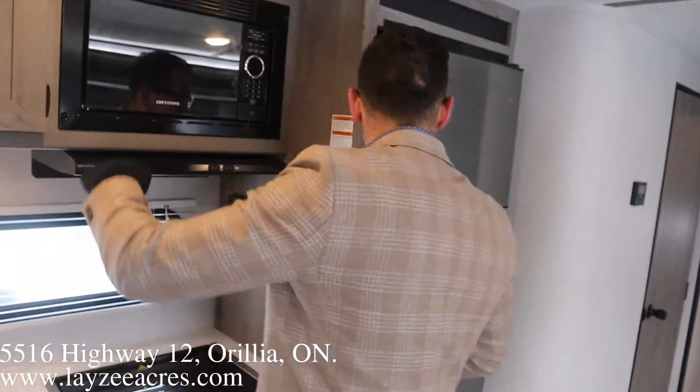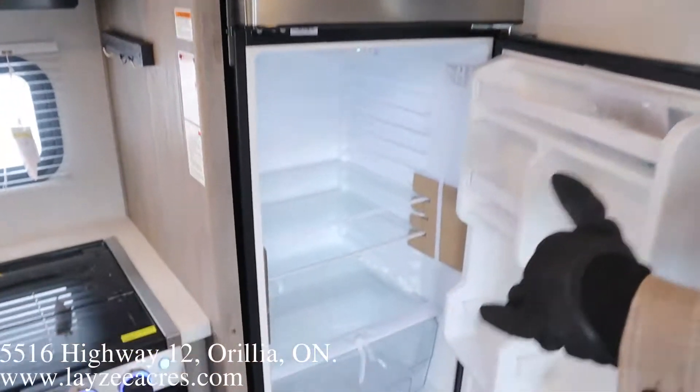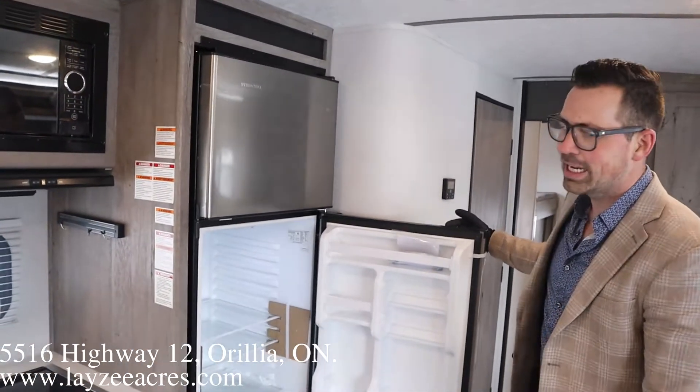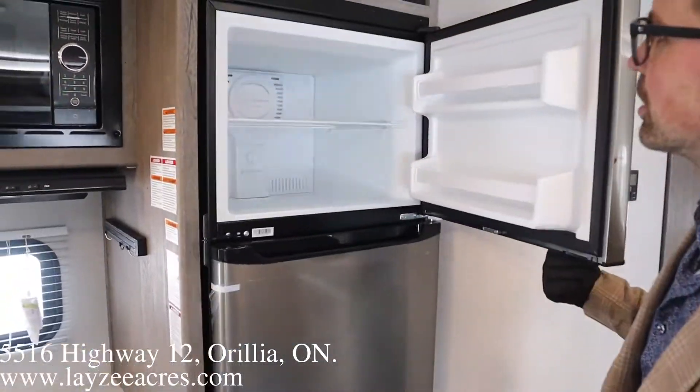Microwave. 12 volt fridge — not gas electric. It's a 12 volt fridge, which is going to cool faster. You don't have to have your gas on while you're going down the road. And that's a 10 cubic foot fridge in a Springdale, which is fantastic. We have our freezer there above.